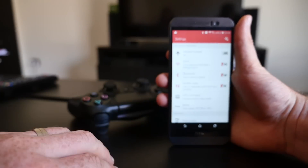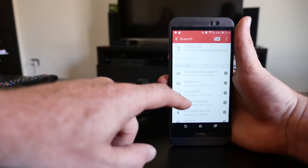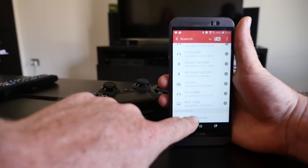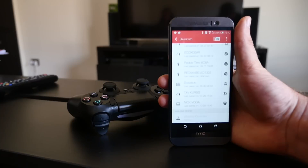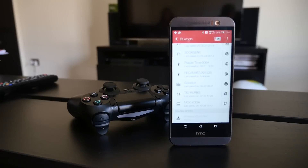Next, go to your phone's Bluetooth settings and scan for a new Bluetooth device. The PS4 controller will be listed as a wireless controller. Tap it and your phone will start the syncing process. You'll know when the two devices are connected once the flashing light turns to a solid blue.